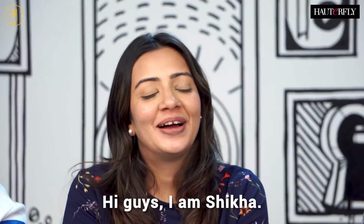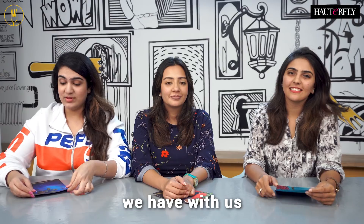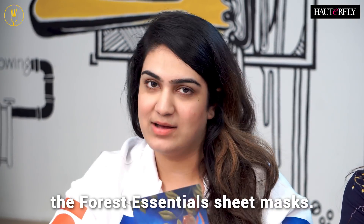Hi guys, I'm Shikha. I'm Manzi. I'm Naina. So today we have with us the Forest Essentials sheet masks.